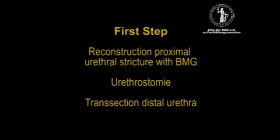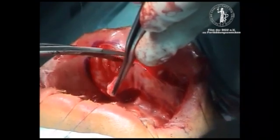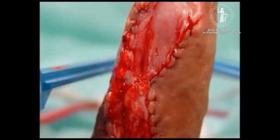In the first step, we reconstructed the proximal urethral stricture that was about 8 cm with buccal mucosa graft harvested from the inside of the upper lip. We performed a urethrostomy at the penile-scrotal junction and transected the distal part of the completely destroyed urethra.